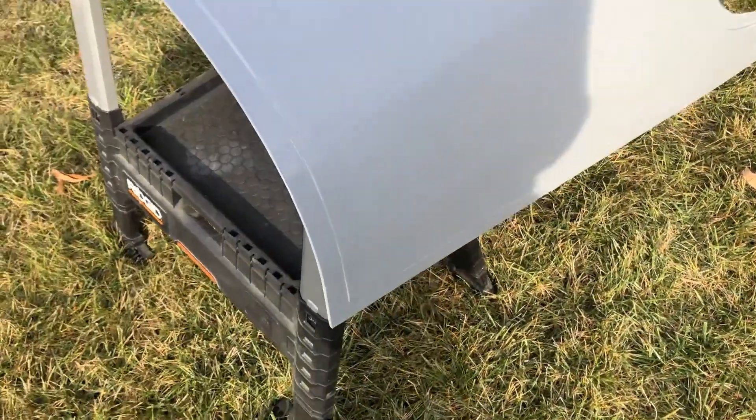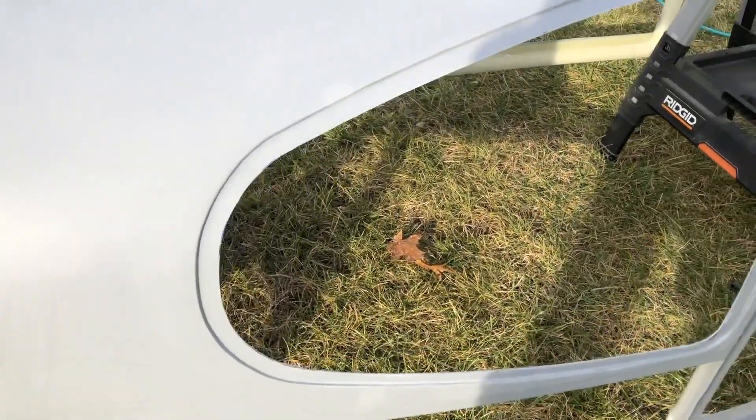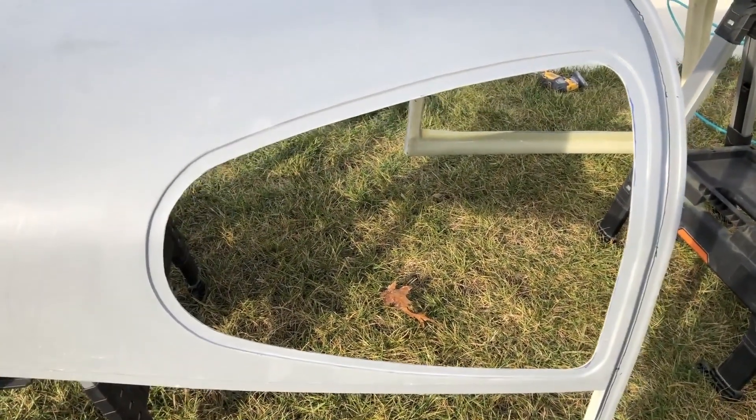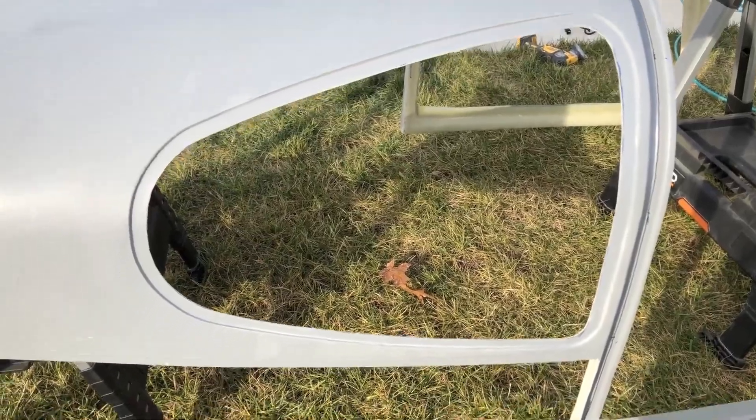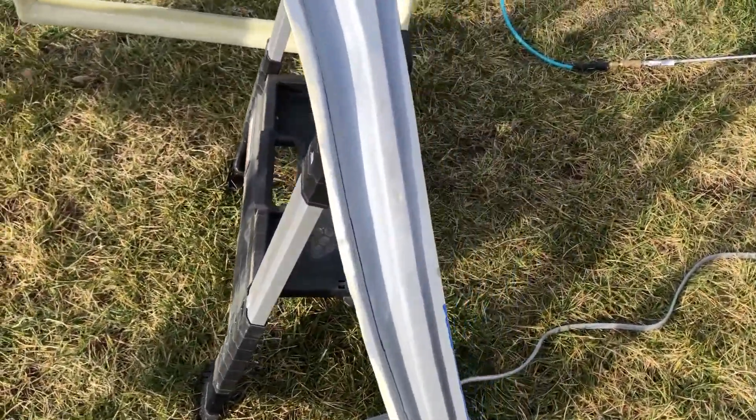I'm getting ready to put it up against the back of the airplane so I can get the top on. I did this window and I think it came out pretty good. Still a little bit of touch-up on it, but overall it worked pretty good.